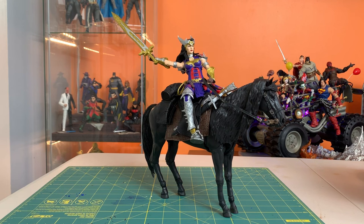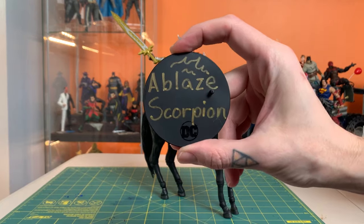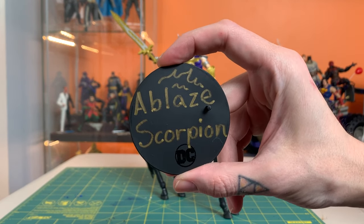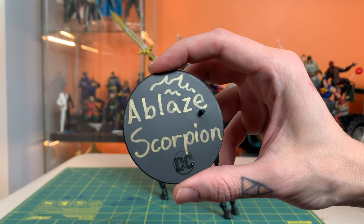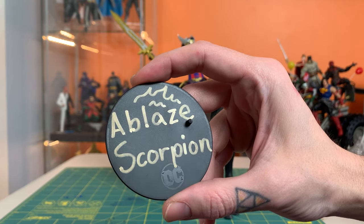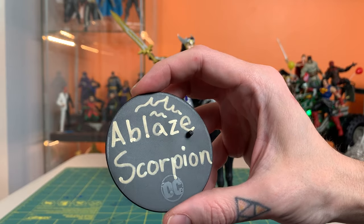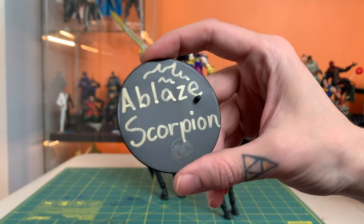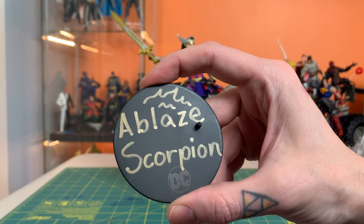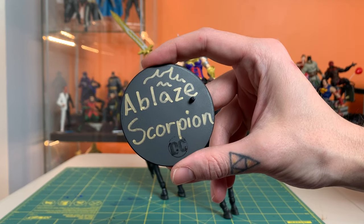Let's take a moment and celebrate the great Ablaze Scorpion, a fantastic friend of the channel and a wonderful presence during all the live streams and game streams, always bringing a ton of fun to the conversation, making great comments that provoke great conversation. The live streams are always better when Ablaze Scorpion is around. So let's hear it in the comments for them and tell them how much we appreciate hanging out with them.